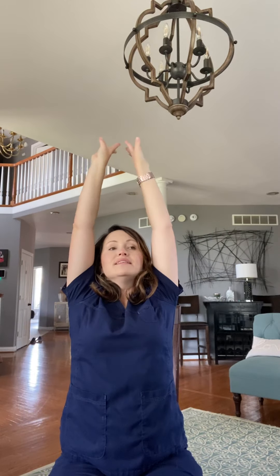We're just going to do a couple more and you're all done. We want to take some nice, big, deep breaths — reach out and up as you breathe in, and then exhale, arms down. I like to do this one three times; three always feels good to me. Inhale. And then exhale.